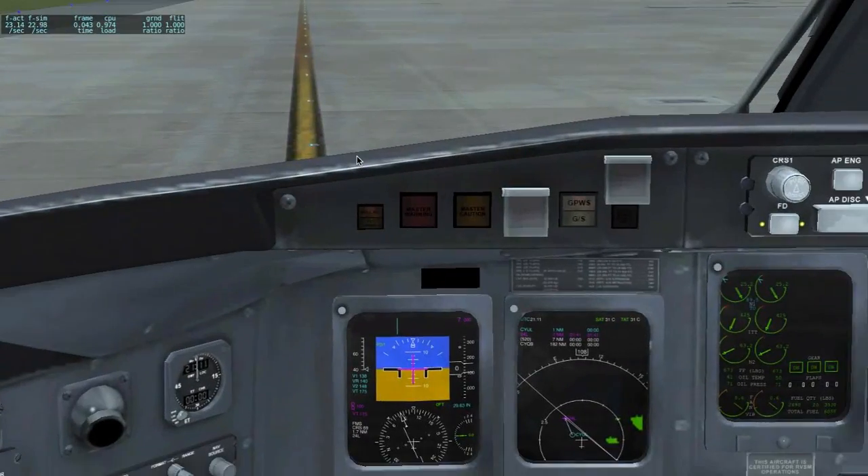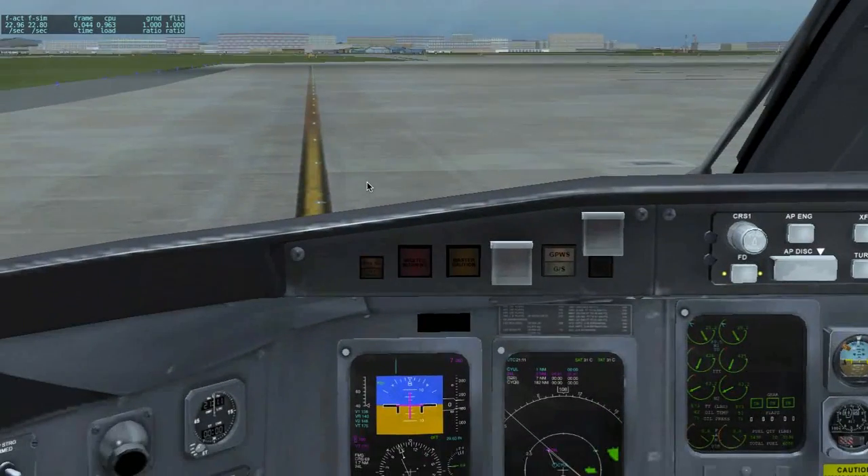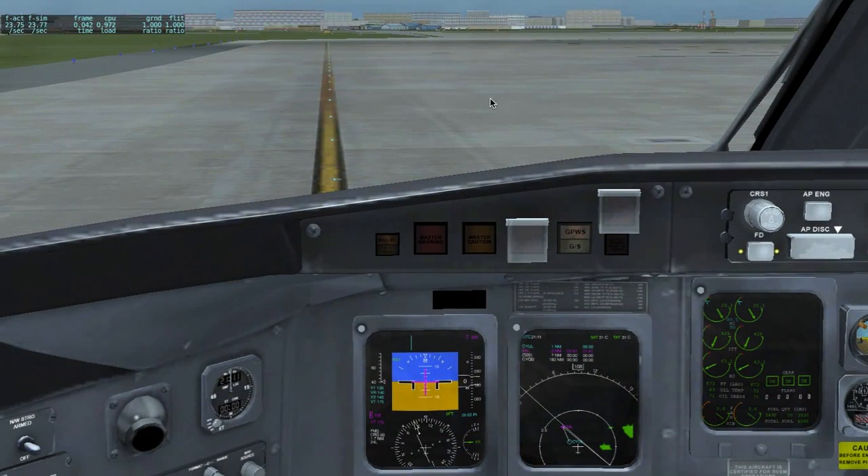You have correctly started the engines — the CRJ. Now the only thing left to do is taxi and take off, bound for Quebec.